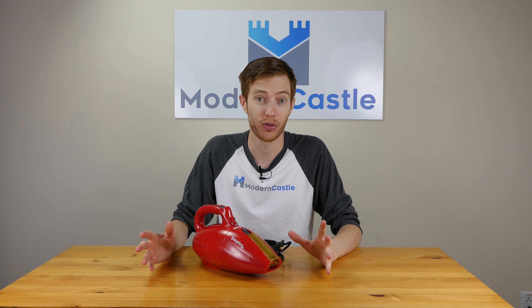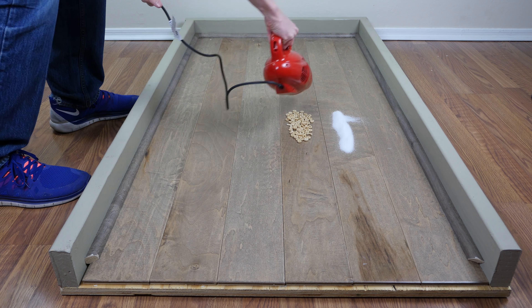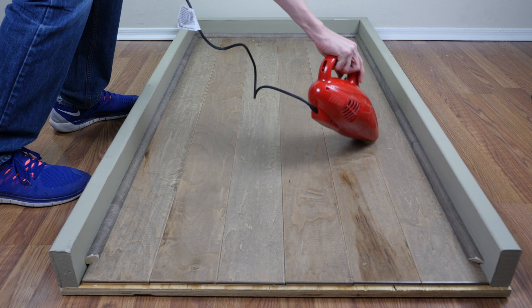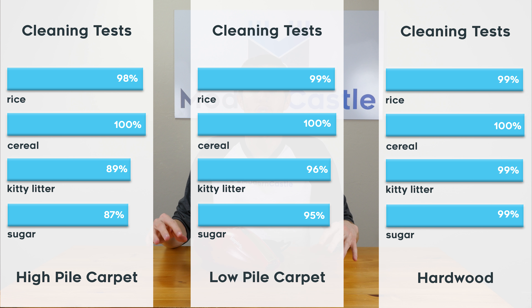Cleaning performance on the Dirt Devil Scorpion was exceptional overall. Especially on hardwood floors and the low pile carpets, the performance showed 95% of cleaning debris removed or better for each of the tests. During our high pile carpet tests, we did see a slight decline in performance, most notably on the kitty litter and sugar portions. However, even on those tests, we still saw performances of 87% or higher for cleaning debris removed.